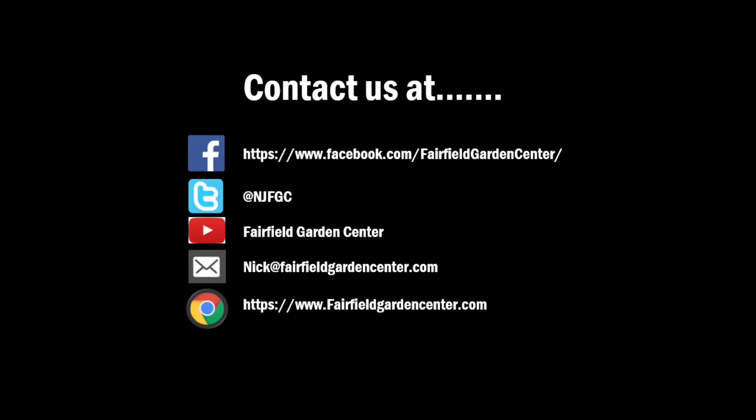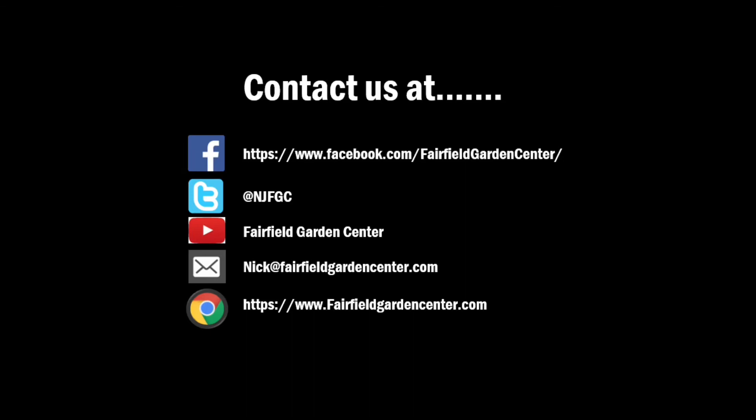Please follow us on Facebook, Twitter, and YouTube. If you'd like to sign up for our emails for any special offers, please go to FairfieldGardenCenter.com. Thanks and have a great day.